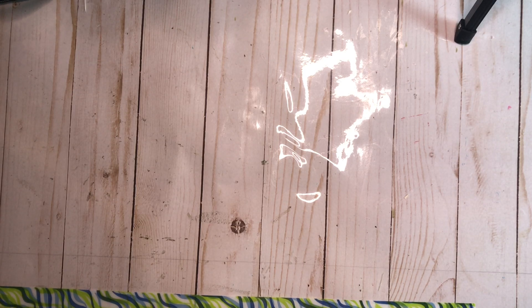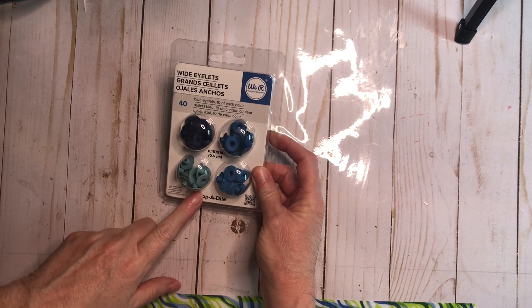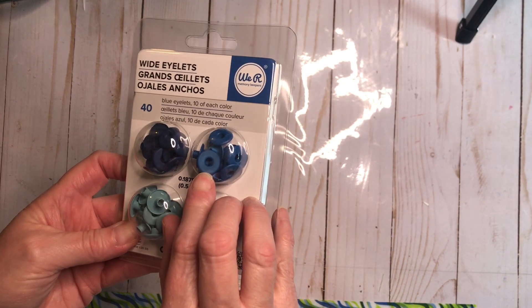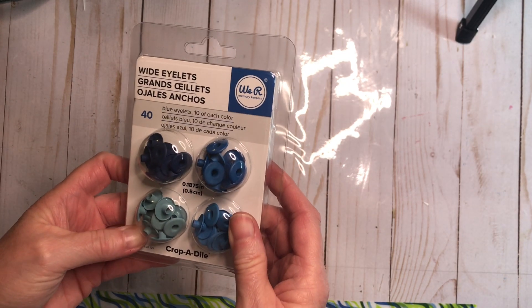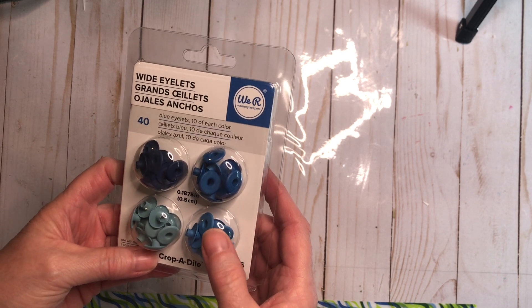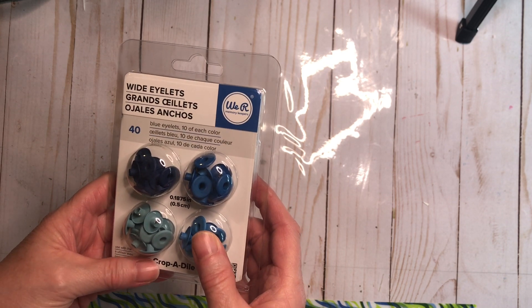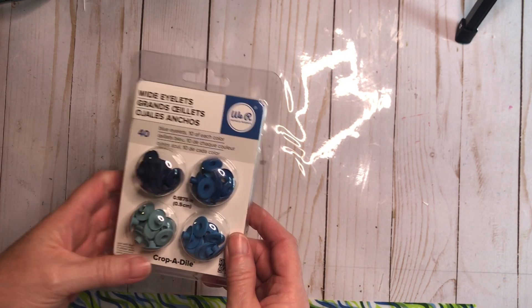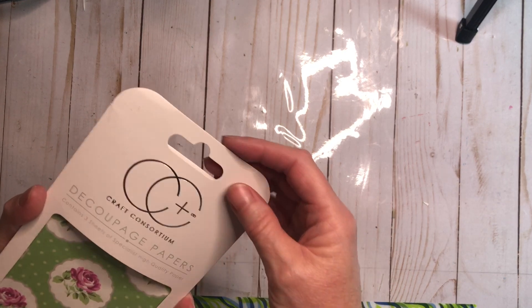Next we have packing paper — thank you Bernie, I can always use that. It makes great pages in books and it sounds so cool. Then these are wide eyelets — look at the size of these things compared to a regular eyelet, they're huge! These are by We Are Memory Keepers and they are 0.1875 inch. I got them in four tones of blue. I need to get them in pink for the baby books, but I wanted them primarily for the sea journal.